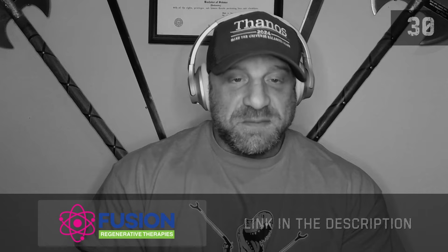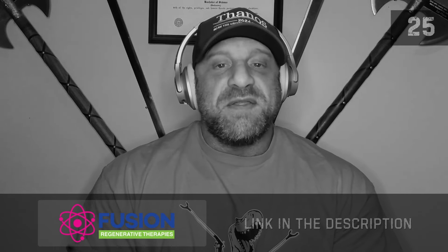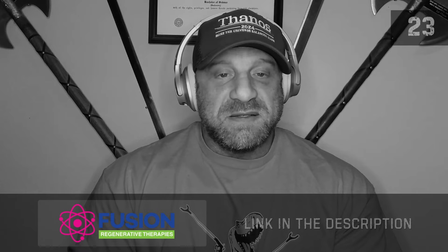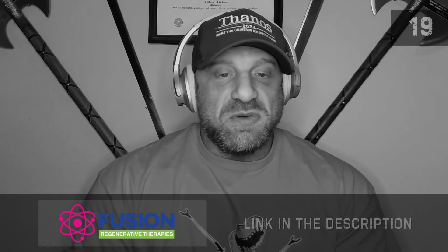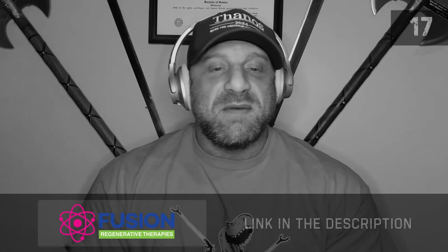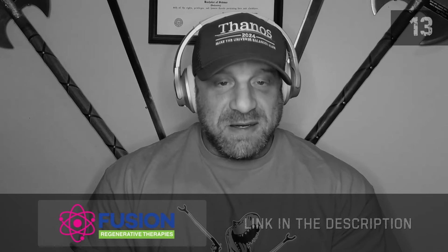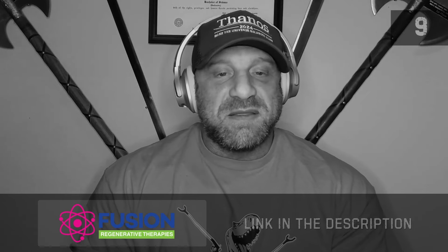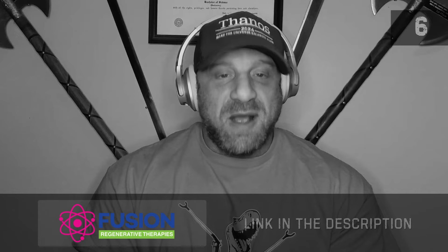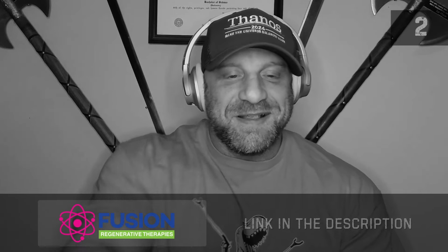I'd like to thank our sponsor Fusion Regenerative Therapies, where I am the director of human performance — this is the practice in which I practice medicine. I will be able to order your blood work, read your blood work, and help you with therapy as needed based upon the results. Please click the link to get a consult with me and I can help you optimize your performance. Thank you.